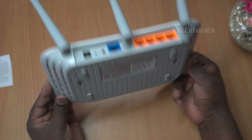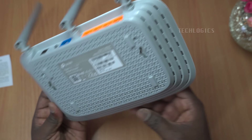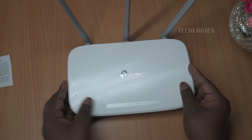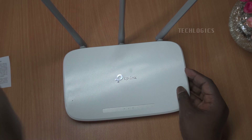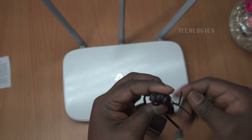Additionally, the TP-Link Tether app streamlines installation and ongoing management, allowing users to easily configure settings and monitor their network from a mobile device, while compatibility with the IPv6 protocol future-proofs the router for upcoming internet technologies.